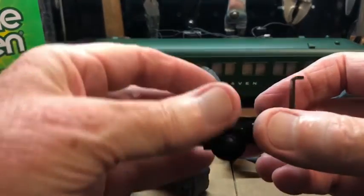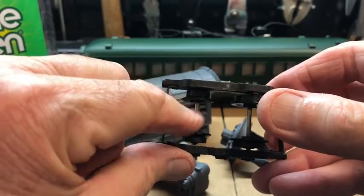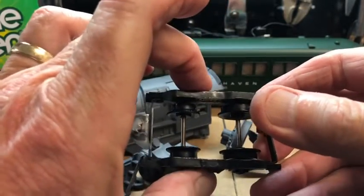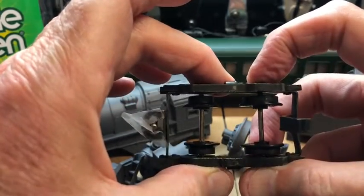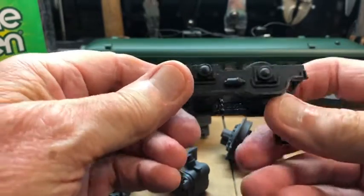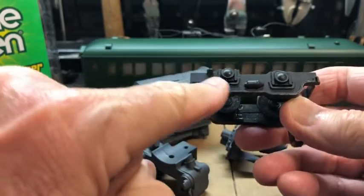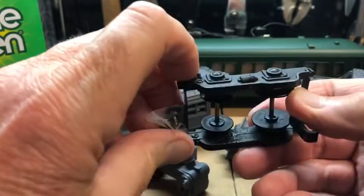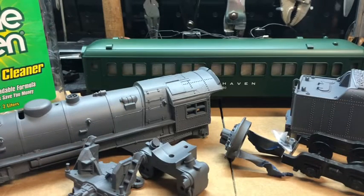Now in this trailing truck, because I don't want to take these axles out — these are cast iron side frames and I have no ambition to stretch them out to get these out — I've already washed this thoroughly. If I do anything at all, depending on the paint match, I will hand paint these side frames and that's it. Set those aside. I don't want to paint the wheels. I didn't even want to wash them in Simple Green — I just used some blue-green dish soap to do that.